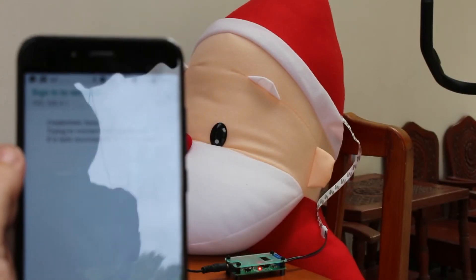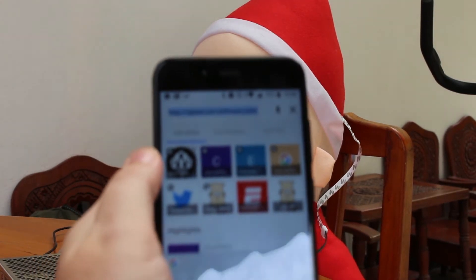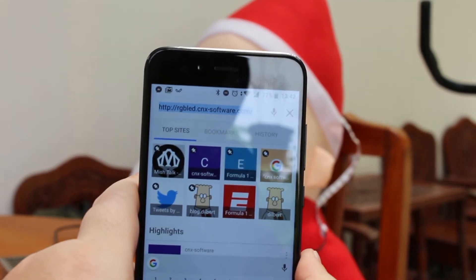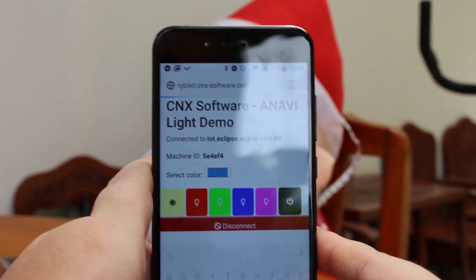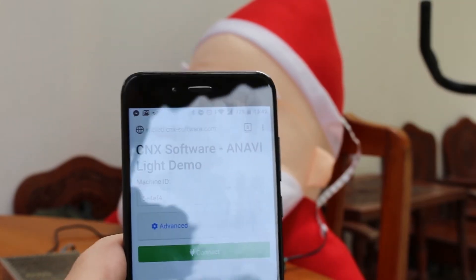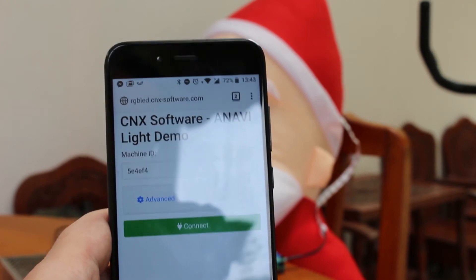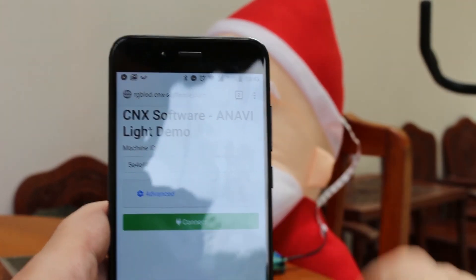Now this will restart the board — the red LED is gone. I switch to my router and go to my own subdomain at RGBLED.cenexsoftware.com. The software is open source; this is HTML5 code hosted on my server. Leon and Anavi provided the source and I uploaded it and made a few changes. Now we can input the machine ID and press connect.